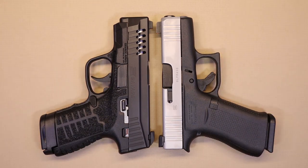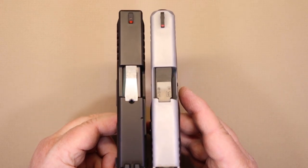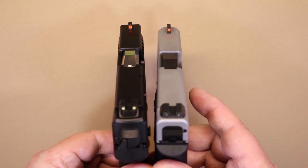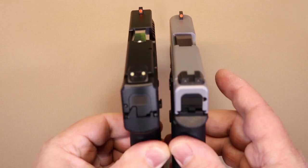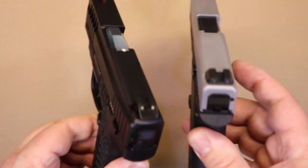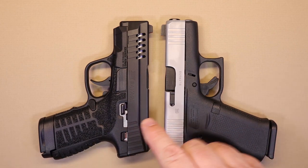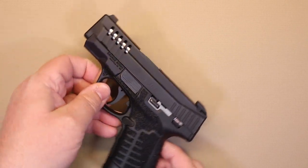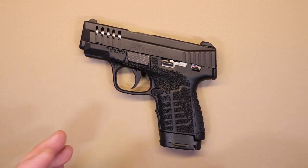The trigger guards are both pretty good size. Looking over the top you can see the length is very, very close, and they even have a similar sight picture — a little different on the 43x. Looking from the back, the length is pretty close too. So if you're used to carrying something like the 43x, the Savage Stance is so close in size that it should be pretty comfortable to carry as well.